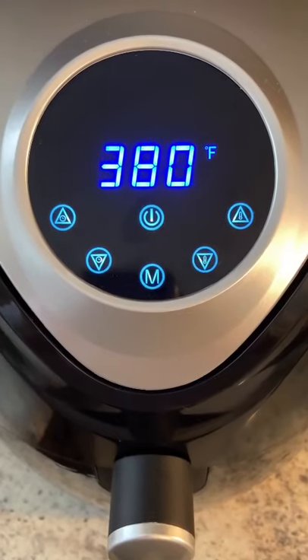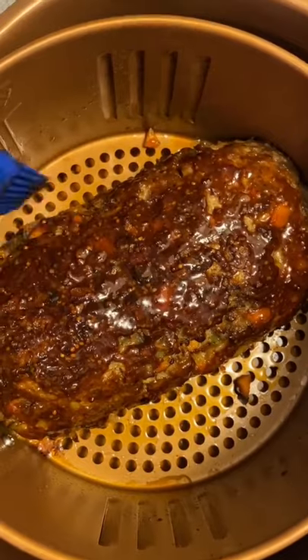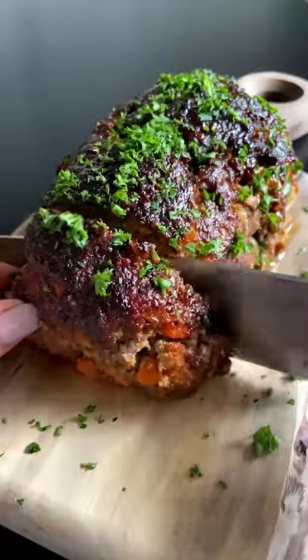Gently remove the saran wrap, add it to your air fryer, and bake for 15 minutes. Open it up, add your favorite barbecue sauce, bake for another eight minutes, enjoy, and follow for more.